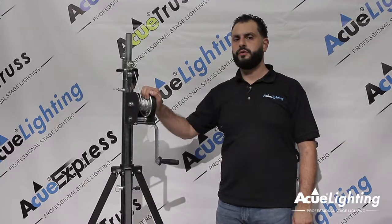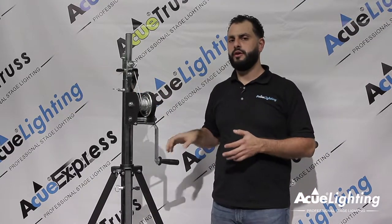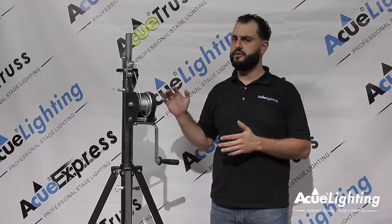Hey guys, how are you doing? This is Arthur from AccuLighting and today I want to introduce to you our light duty crank stand. It is one of the most versatile stands that we offer. It's able to carry a heavy load of 187 pounds and it can go up really high at 13 feet.